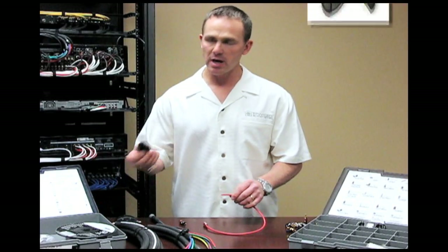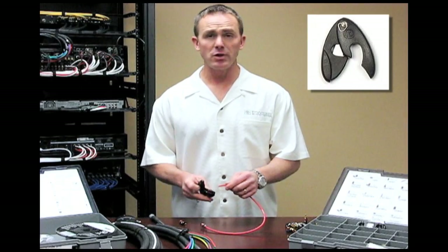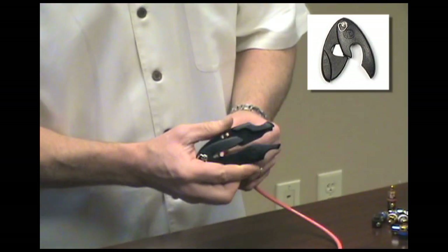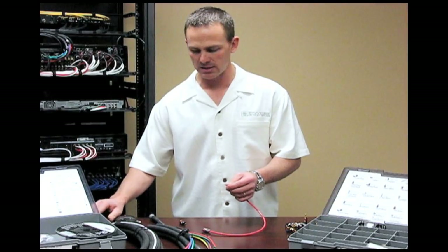I'm going to take one of our cutters that comes with any of the wire we have available. Don't use a pair of wire cutters or dikes because you're not going to get the same cut that you will with one of our razor cutters, which is just a snap, nice, clean cut.